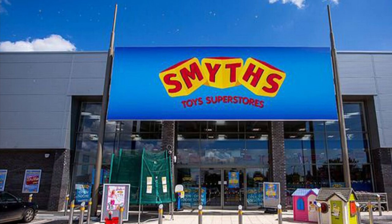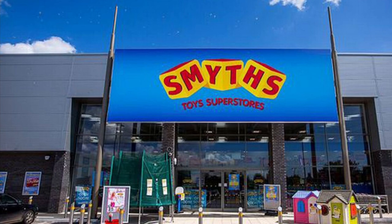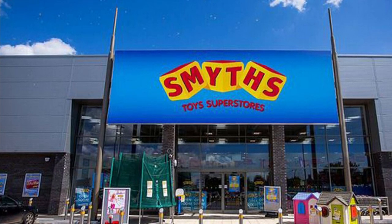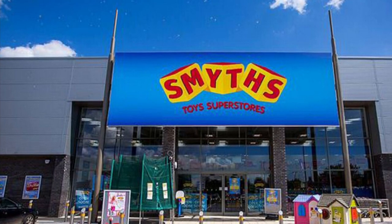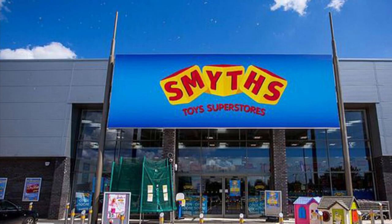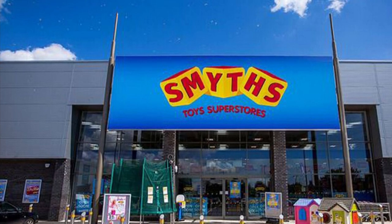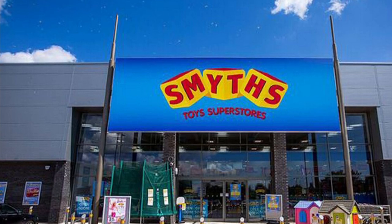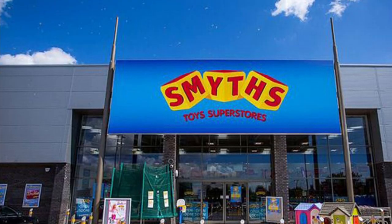I got Pentagon, the Young Bucks, and Hangman Page — actually, no MJF, sorry. I got the Young Bucks, Pentagon, and Hangman. Hopefully it's not busy so when we go down we can take a look at the Mattel section and the Elites as well, because I haven't been to Smith's for ages. I'll see you when I get back.